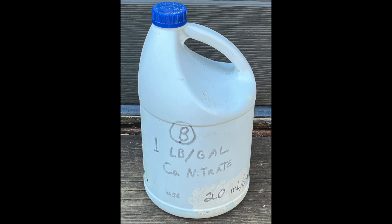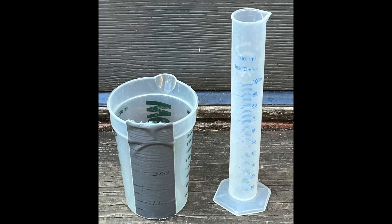Stock Solution B consisted of one pound per gallon of calcium nitrate. Again, 20 milliliters of this stock solution were added per gallon of water, which would be 500 milliliters for 25 gallons of water. This is what I used to measure my stock solutions.